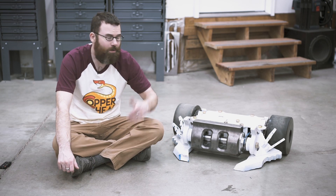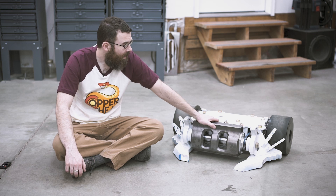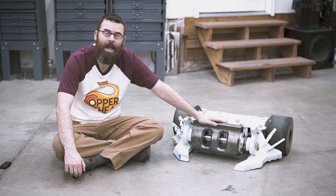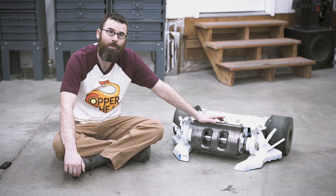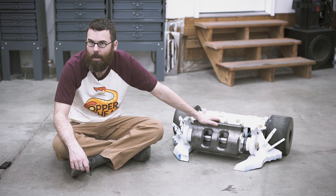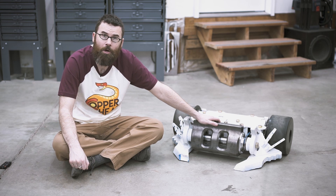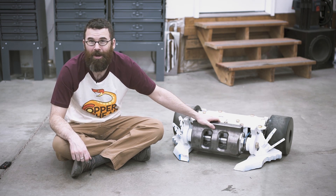Hello everyone, this is Robert and over here on my left is Copperhead. Copperhead is our 250 pound combat robot that will be competing at BattleBots for season four. In just the next couple days we're actually going to be heading out to the Los Angeles area for filming, and you can see the fights coming up sometime in summer on the Discovery Channel.